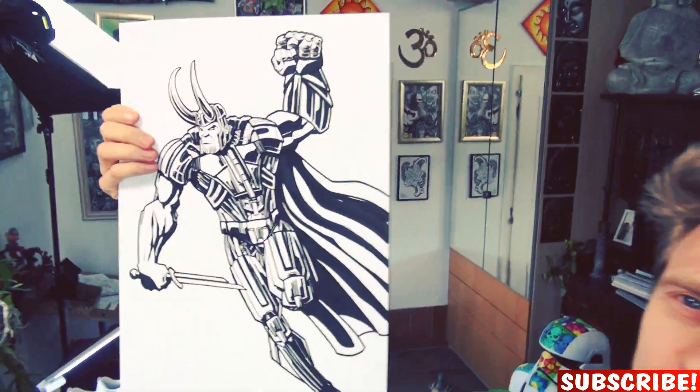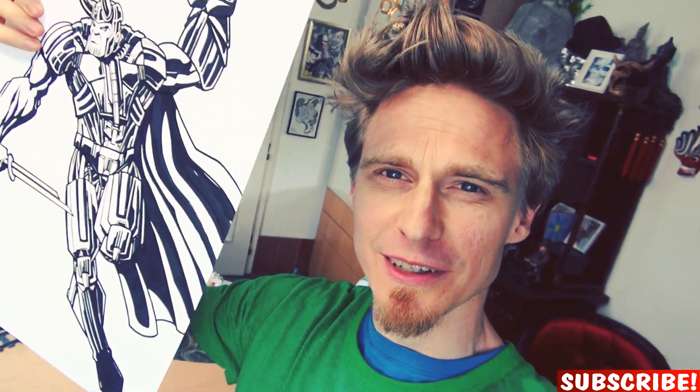And that's how it looks with the strong blacks. Which means now the fun part begins — all the details and hatching and cross-hatching. This will really bring the drawing to life. So watch me do that!